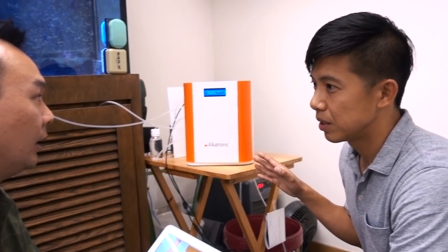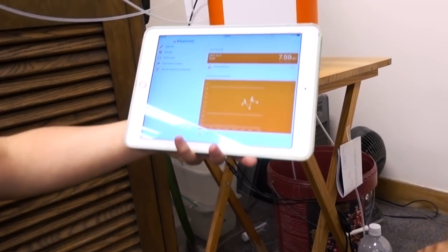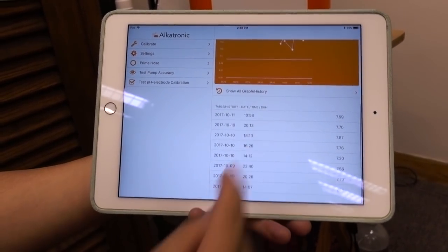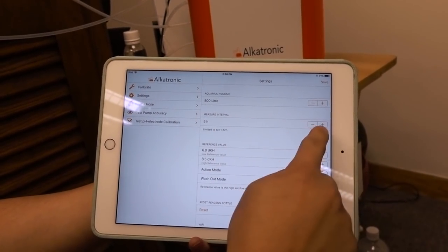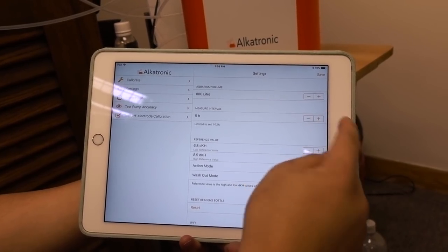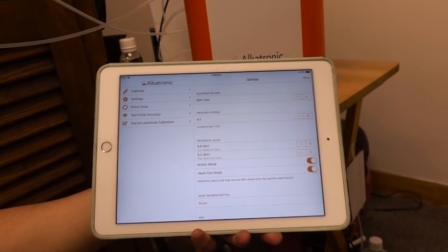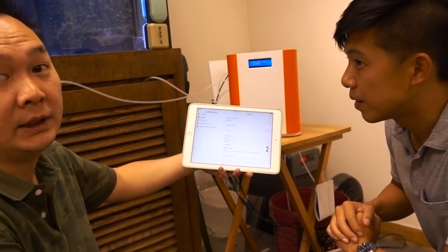When is this going to be available? It's going to be shipping around mid-December and we're going to work hard to get it out earlier. This is the app — the last measurement was 7.59, and this is the history of the measurements. How often does it take measurements? You can set that yourself — five, four, three, two, or one times. We do suggest four measurements every four hours. One liter of reagent will last about a month, depending on the frequency of testing.